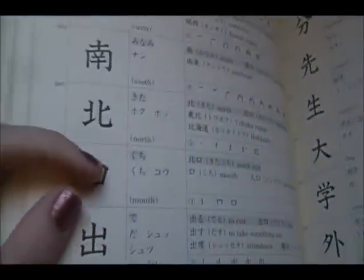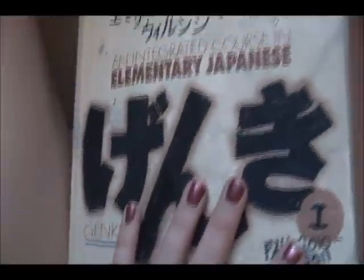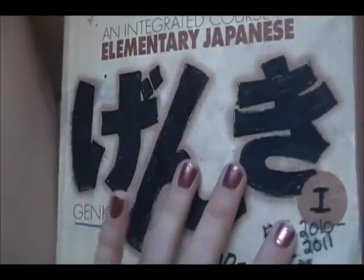Rest assured, Chinese characters don't come until chapter 3. Note that I am using the Genki book. I know that mine's pretty nasty, but this book was well-loved. I took two years of Japanese.